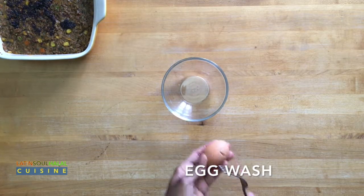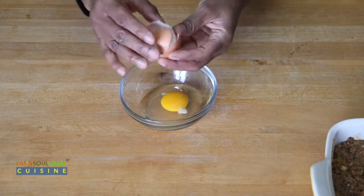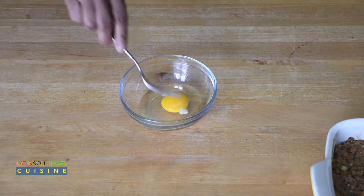In a small bowl, prepare the egg wash. Beat one egg with one tablespoon of water.